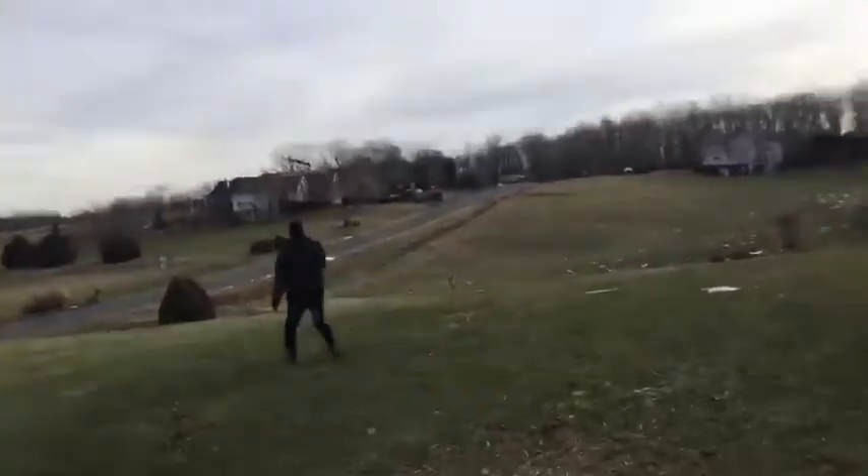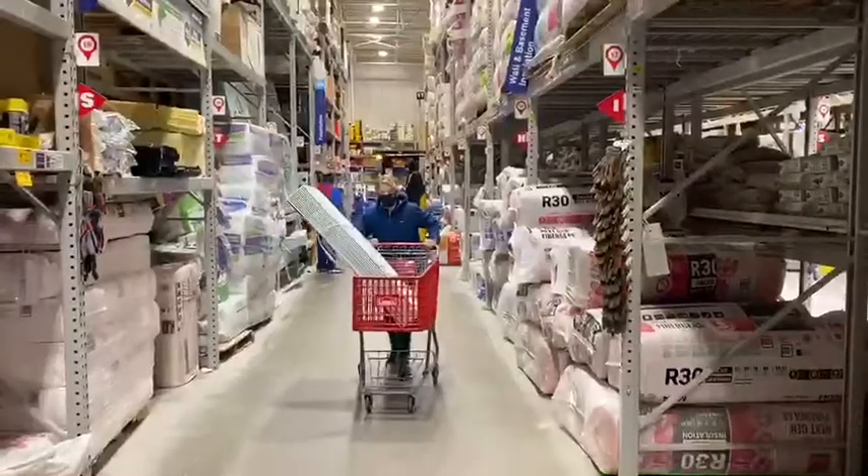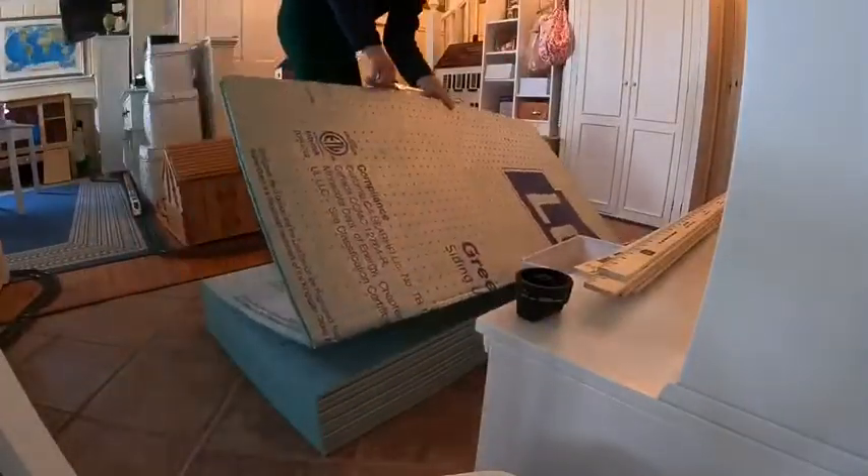During the course of the day, the airplane crashed about 15 times. Until last weekend, when I went to Lowe's and got some foam board. I built an entirely new airplane, and it worked!